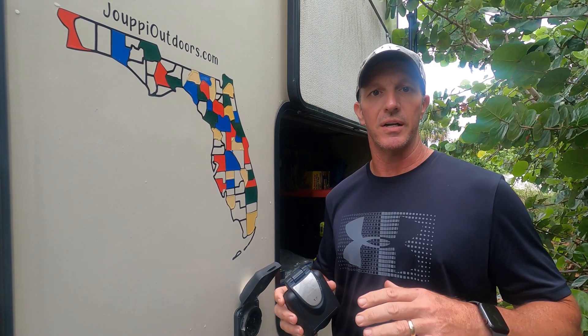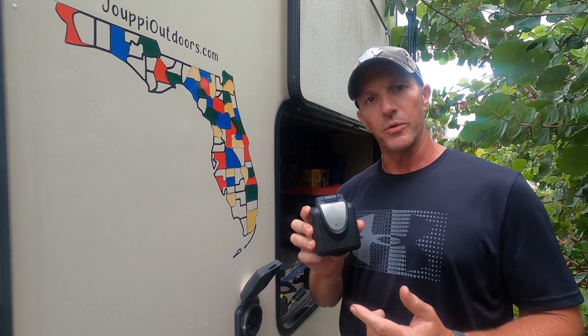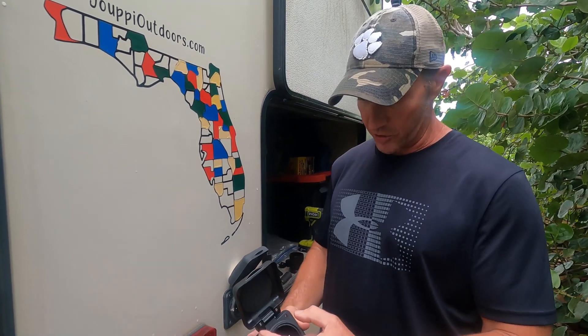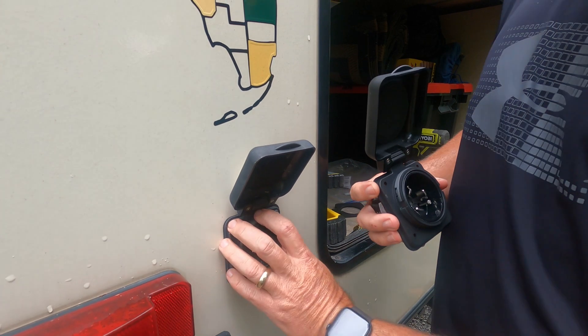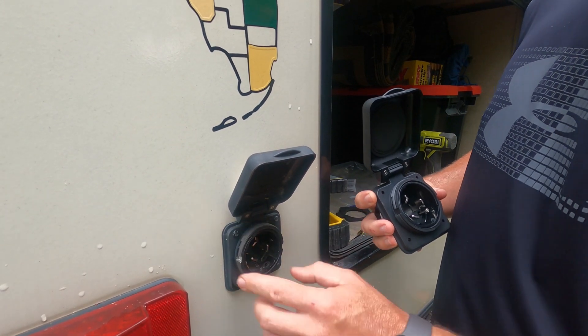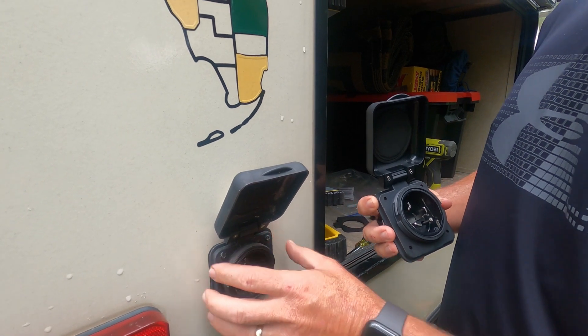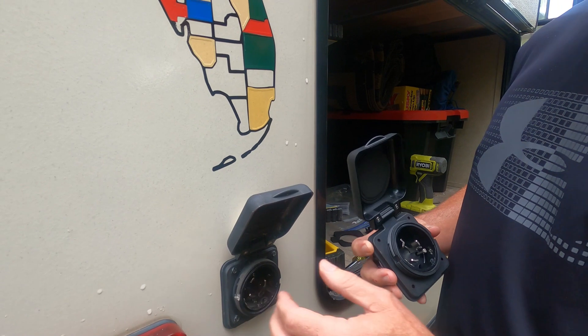There are a lot of different ones out there — different brands, aftermarket ones — but I wanted to go with the Furion one because I knew that to start with, I wanted to make sure all of our screw holes would line up and go right back where this one is. I didn't want to take a chance on something being off a little bit and running into a problem getting the new socket to mount where it's supposed to.